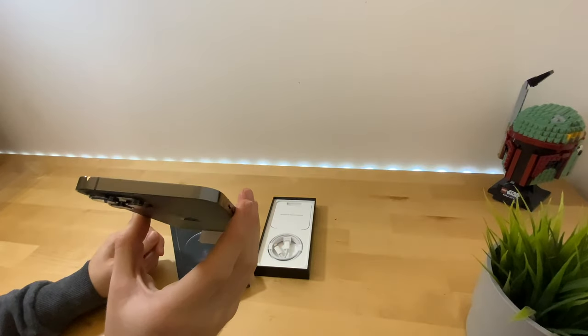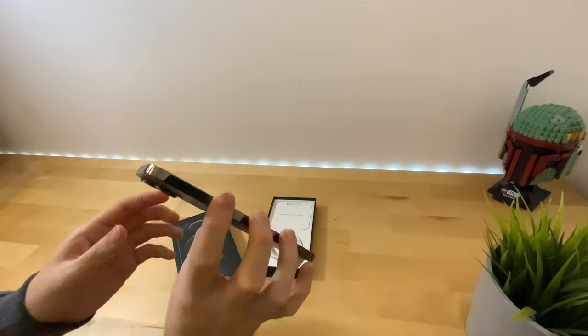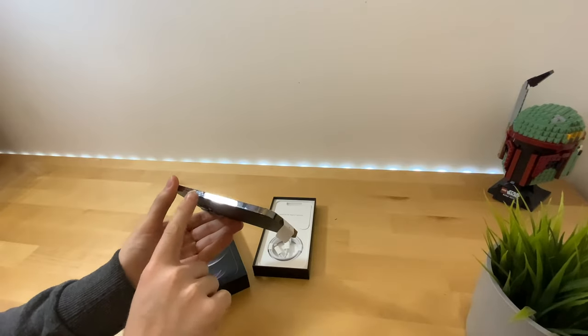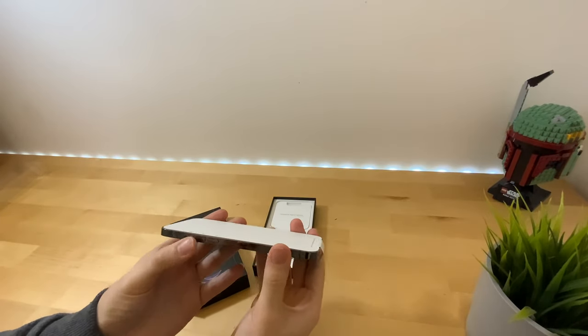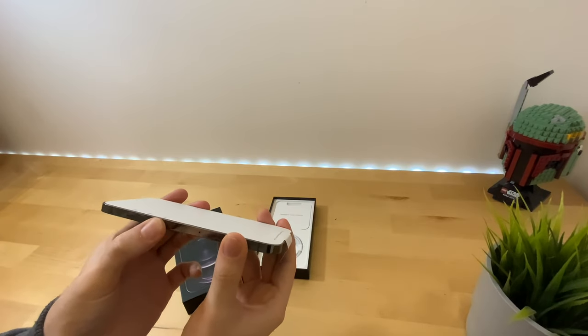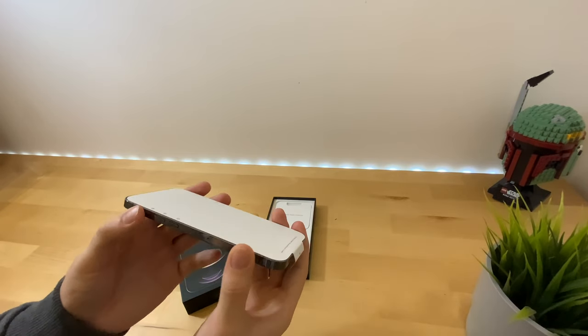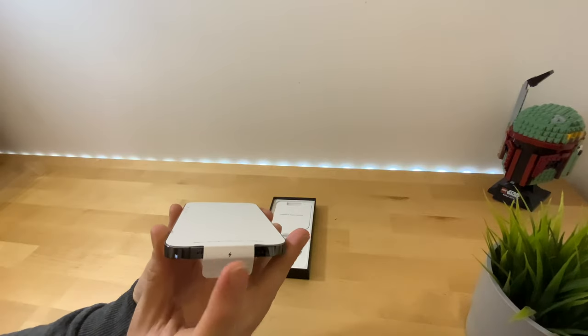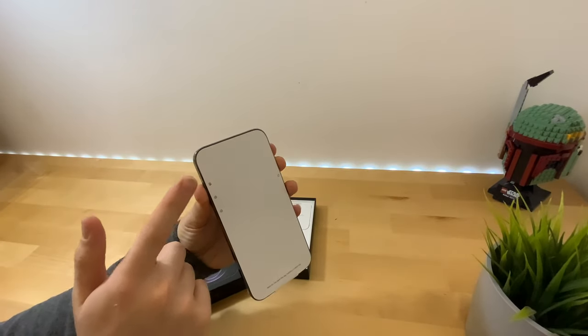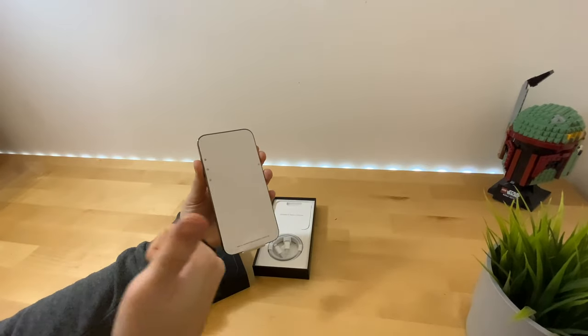Looking around the size, you can see it's very, very glossy — that's that stainless steel finish. And as you can see, I've already got fingerprints on it straight away, so everyone get a case. Go check out all the great cases at apple.com.